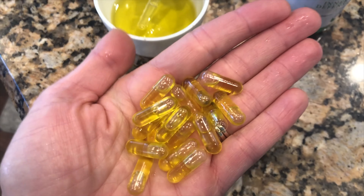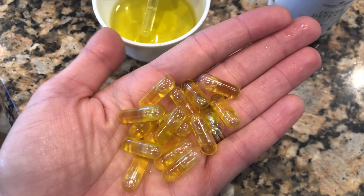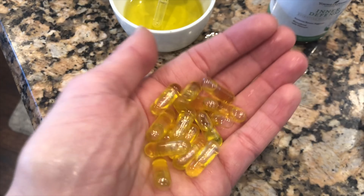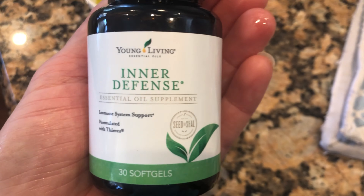I've got a lot of gel capsules already made and we're going to take these probably three or four times per day. We've got some funk going around our house and I want to make sure that we are safe. So there are my garlic oil capsules. I was going to add some oregano to it, but it seems silly when I have Inner Defense.